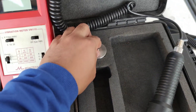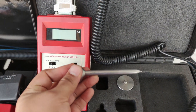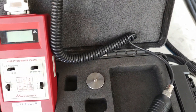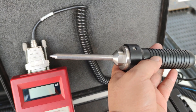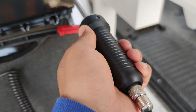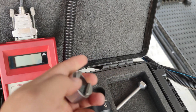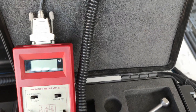This is our magnetic base and this is our stinger probe. If you're using the stinger probe, you can just use it by hand — for example, you position the probe like this. But during the actual testing I'm using the magnetic base, so it's easy to attach to the body of the generator.